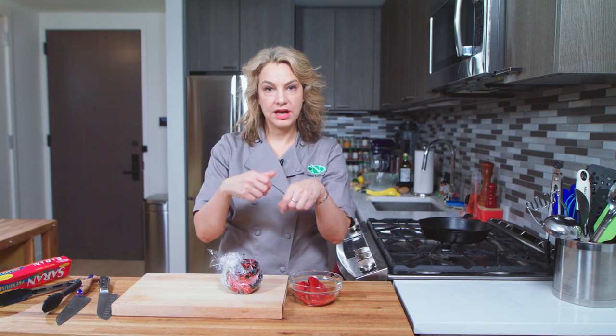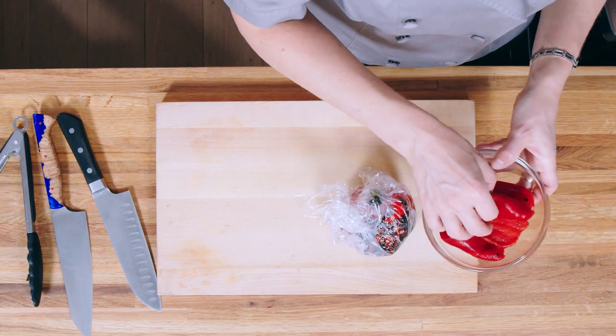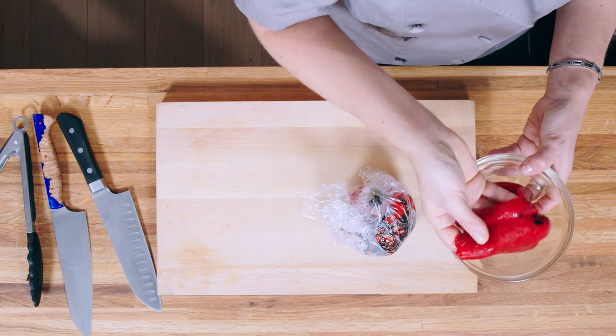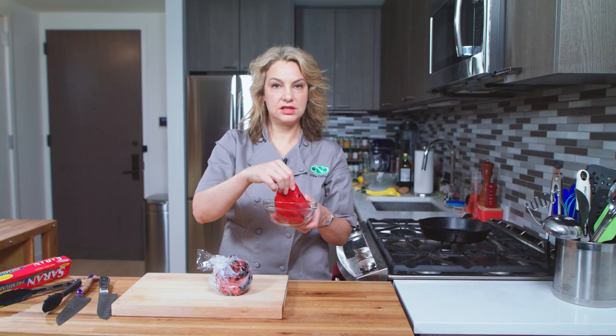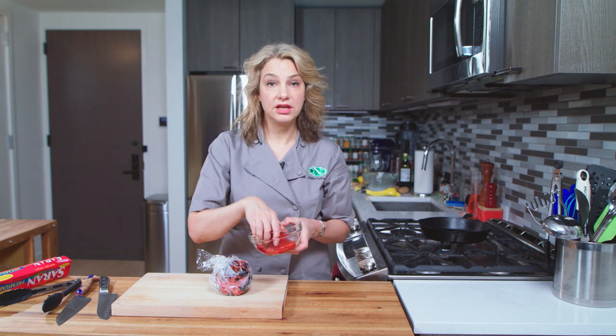Once that's done, take it under some cold water and the blackened skin should just come right off under the water. Then you'll have this right here — the red pepper — you can see some of the little black spots, but mostly the skin has been taken off. Then just take the seeds out and chop it however you like.